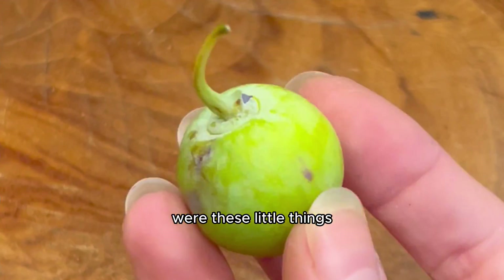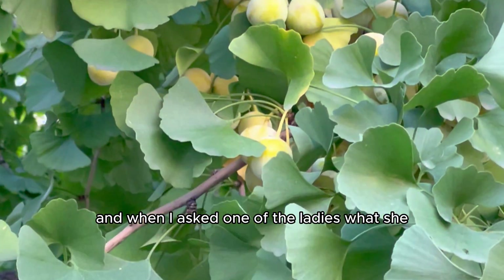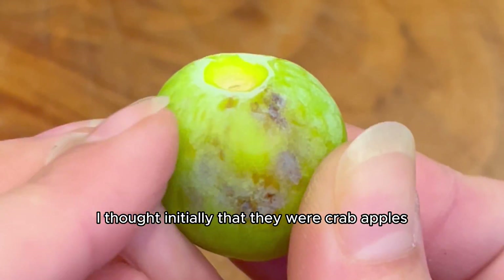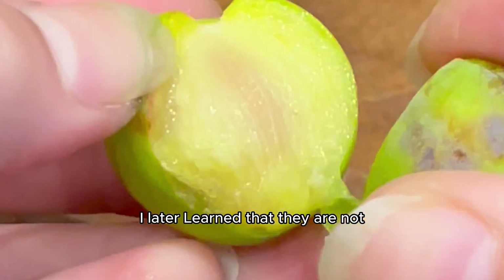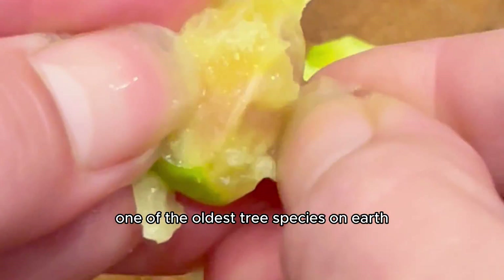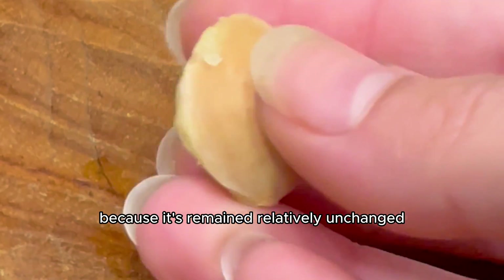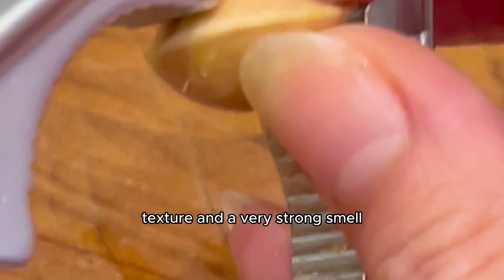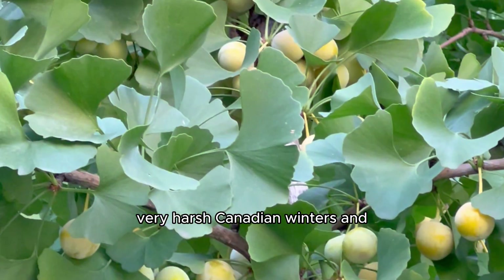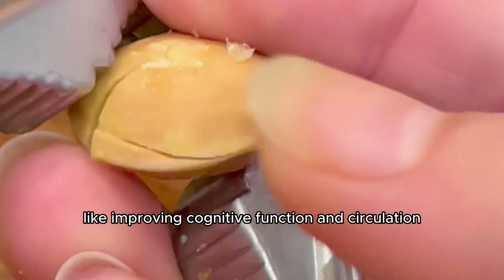The second thing I learned about were these little things. I found this tree and I saw people picking what looked to be apples off of it, and when I asked one of the ladies what she uses them for, she said jellies and jams. I thought initially they were crab apples, but I later learned that they are not in fact crab apples, but a nut called ginkgo nuts, and they come from the ginkgo tree — one of the oldest tree species on earth. These trees are often referred to as the living fossil because they've remained relatively unchanged for millions of years. They've got a distinct taste, texture, and a very strong smell, and they're commonly found in desserts. These little trees can clearly withstand very harsh Canadian winters and continue to thrive, plus they've got a ton of medicinal benefits like improving cognitive function and circulation.